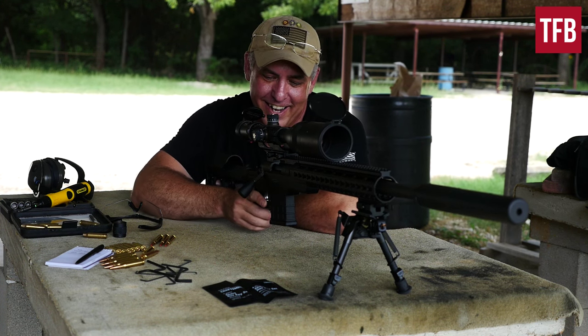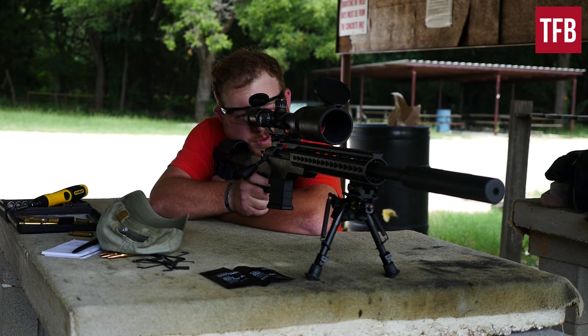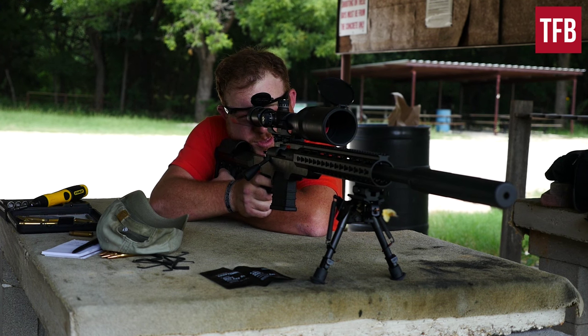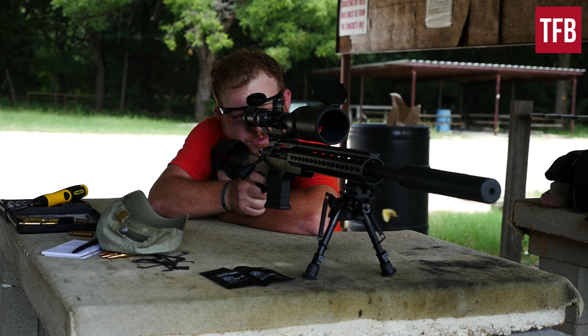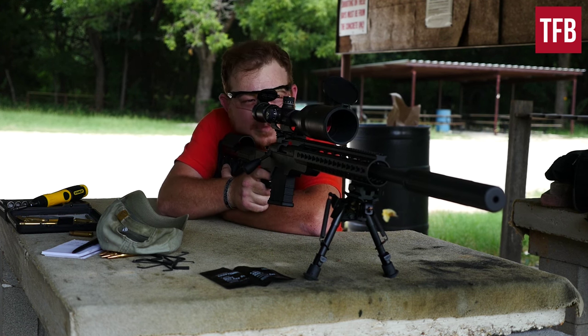Nothing like enjoying the sound of the birds chirping, cows mooing, steel ringing. I'm sold. Without the suppressor — a bit more recoil, a little bit more noise, a bunch more gas. A sniper I am not.